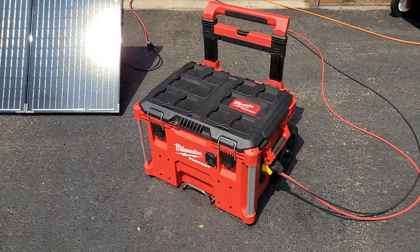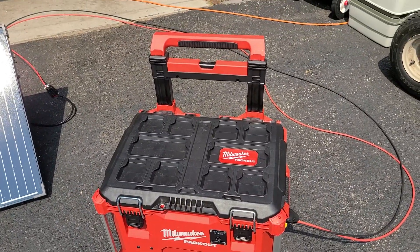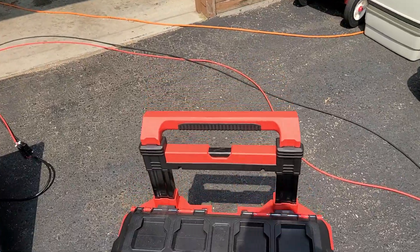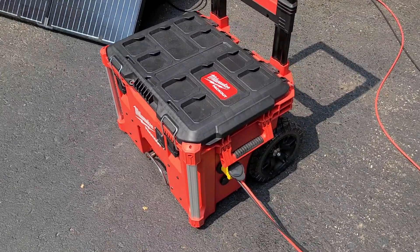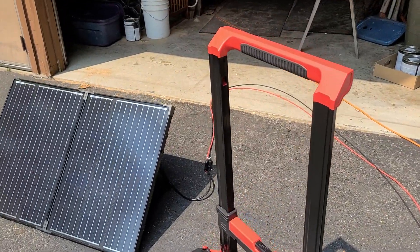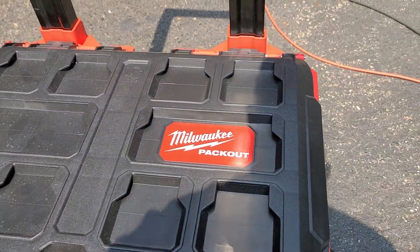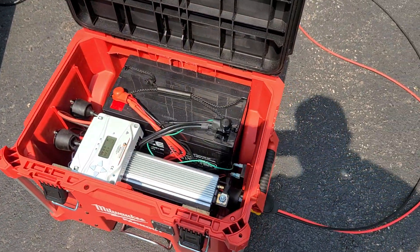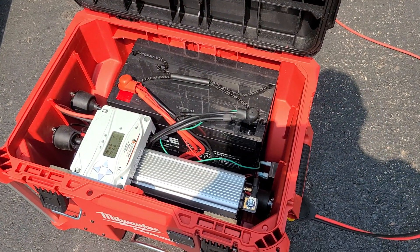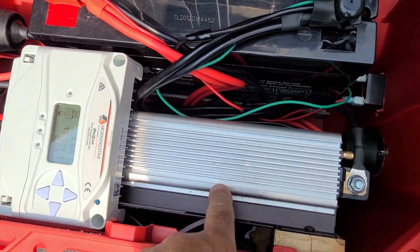Everything's in this one box, which is pretty easy to move. This handle extends, which makes it really nice — rolls on these dolly wheels, a lot easier to move than my other gas generator.